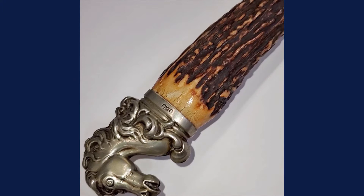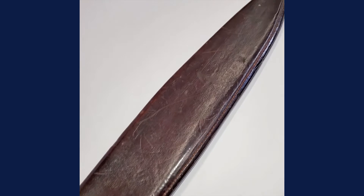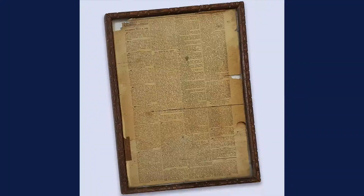Hey everybody, it's Joel from Bruneau & Co. Today it's Military Monday and we're going to talk about this Bowie knife right here. It's made by Shaw in Sheffield, England. It's got a great horse pommel on it and stag grip, Sheffield touch marks on the silver, and its original scabbard with German silver fittings. This will be coming up at the next Bruneau & Co military auction with another great collection of Bowie knives.